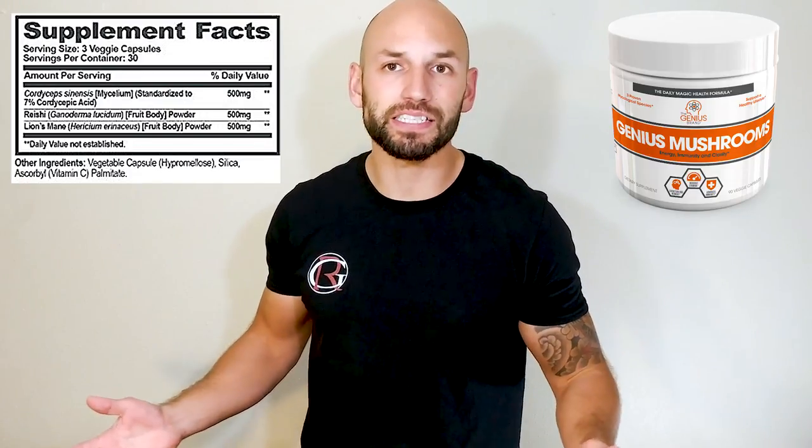That wraps it up for the ingredients. There may be only three, but they all seem to be very effective — they've been helping people for thousands of years and have been scientifically proven to work. The Genius Brand also properly doses the formula: you take it three times a day, equating to about 1,500 milligrams of each ingredient daily. It's highly rated and costs only $18 for 30 servings, which is an absolute steal in the nootropic arena.